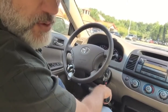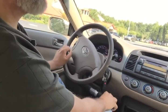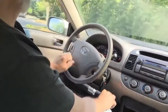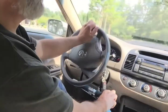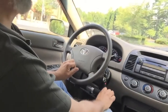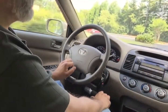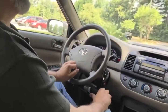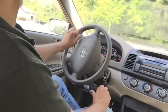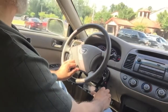Pull forward — that's how you stop. Pull to brake, push to go forward. Notice how I'm using the spinner: pull to brake, push to go forward. We're in a parking lot here, so we have to be careful. Let's go around here.